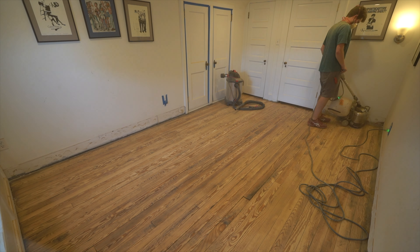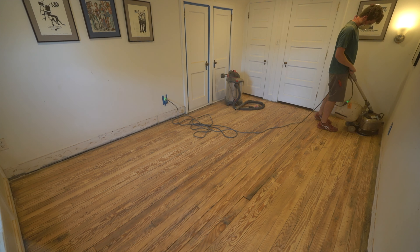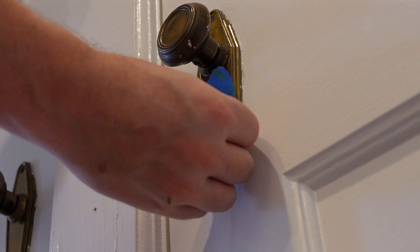Hey everyone, in this video I'm going to show you how to restore an antique hardwood floor to its original glory. As usual, I'll talk about some of the mistakes I made, what I do differently, and show you the results, which are not bad.